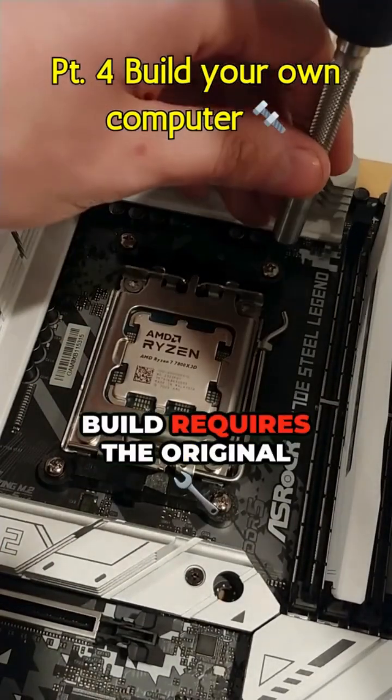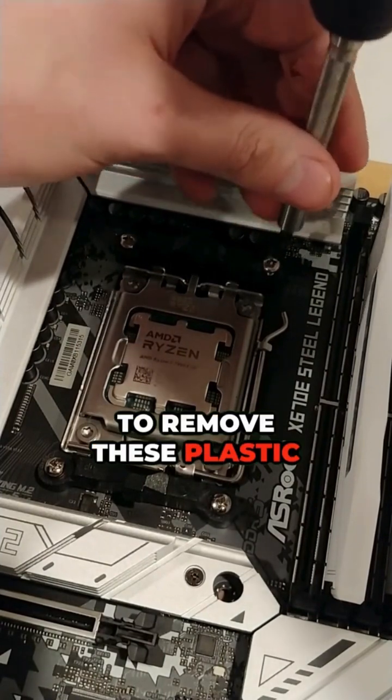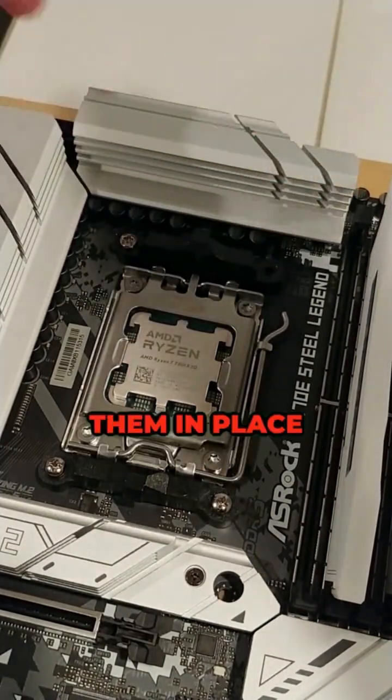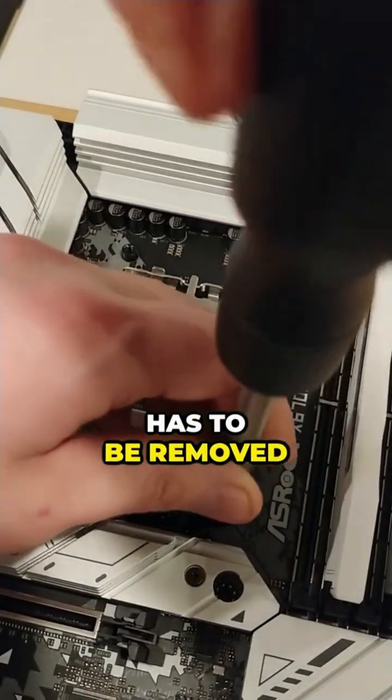The cooler being used in this build requires the original bracket to be removed. We just have to remove these plastic brackets and the four screws holding them in place. Each bracket has two screws, and then the plastic bracket should come right off. The one on the bottom has to be removed as well.